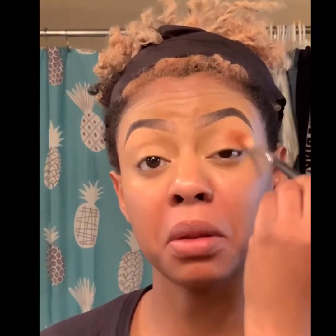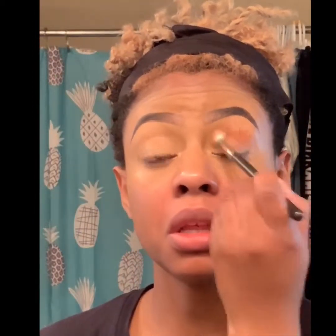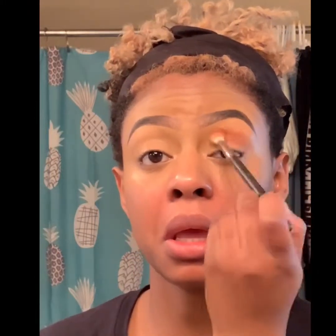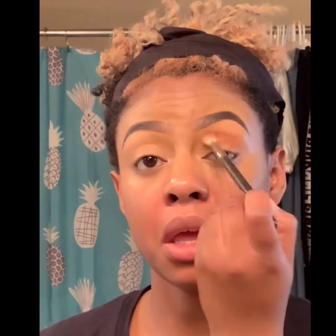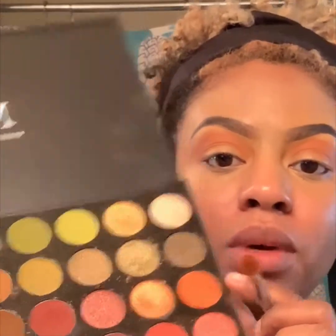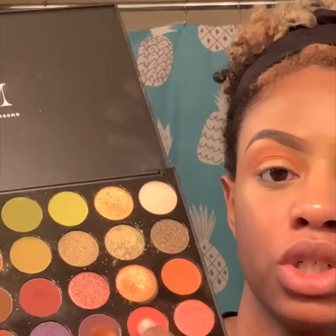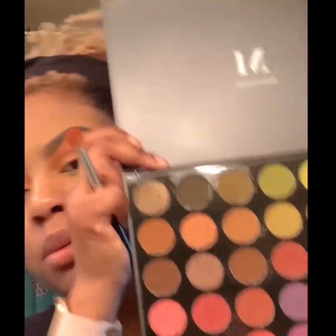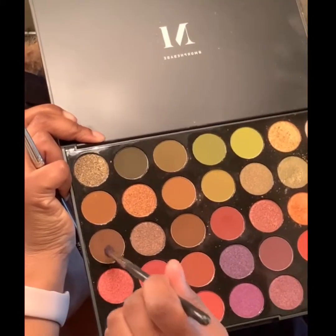I'm going to use this orange color here. After that one, I'm going to go in with the darker orange. I'm going to deepen up the look a little bit more — I'm going to go in with this dark brown here.